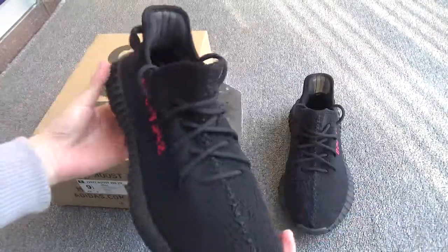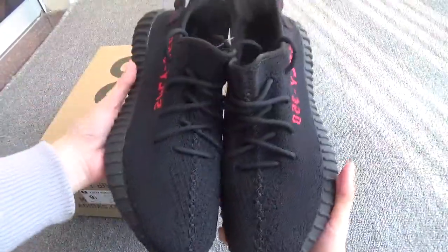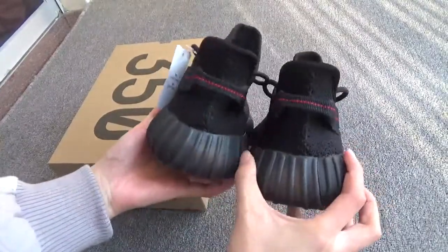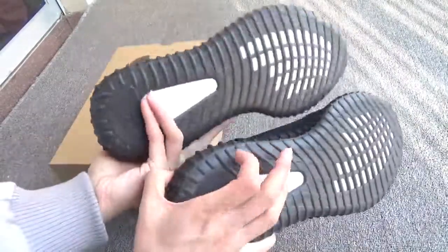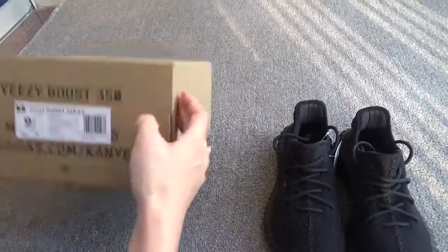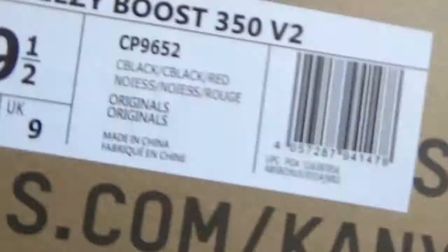This is the Pirate Bred colorway — the authentic release recently. You can see the perfect shoes: the side, the back, another side, the bottom, and the box.